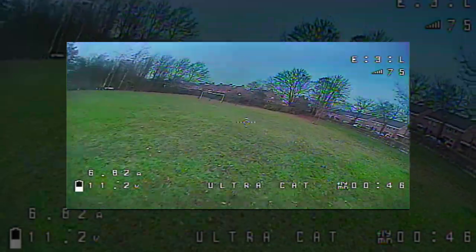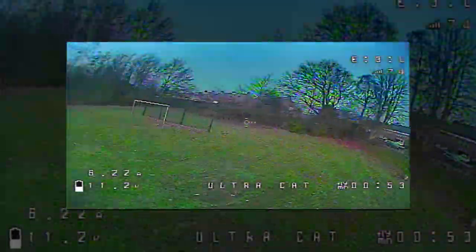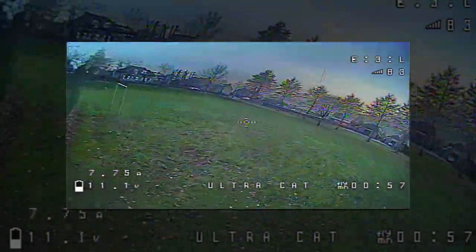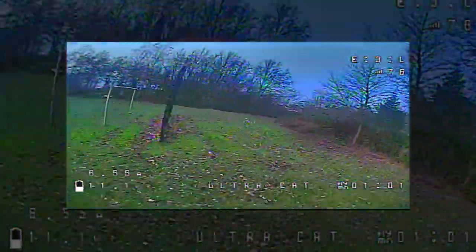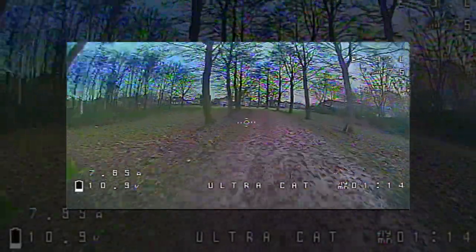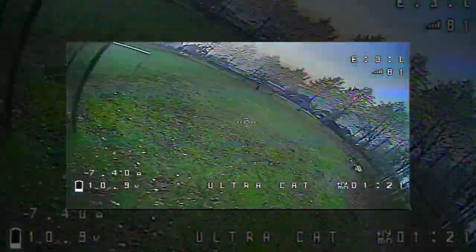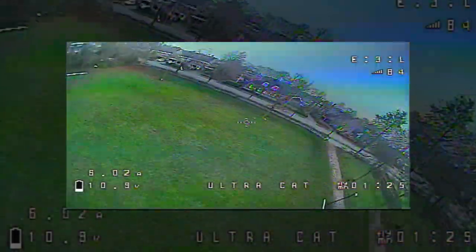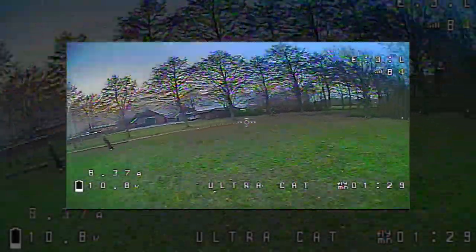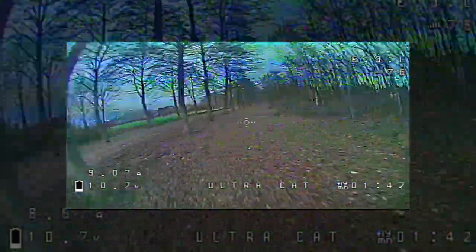They never had the performance I wanted, partly due to where I fly. The field is reasonably suitable for toothpick quads but still makes them feel too slow. With this self-built deadcat, the field now actually feels too small — it's pretty fast. I'm flying it on Betaflight 4.1.2 with no RPM filtering, just a stock tune, and it still flies great.